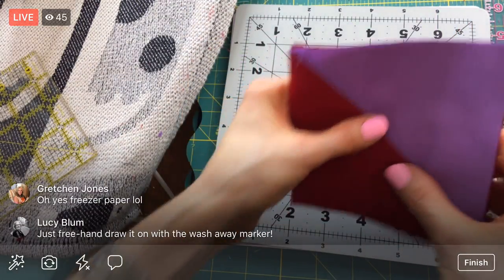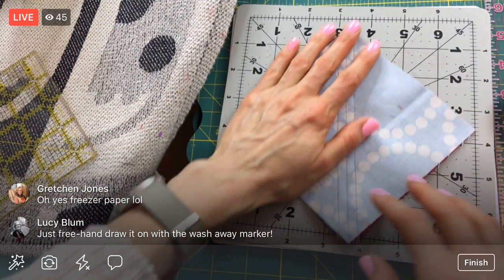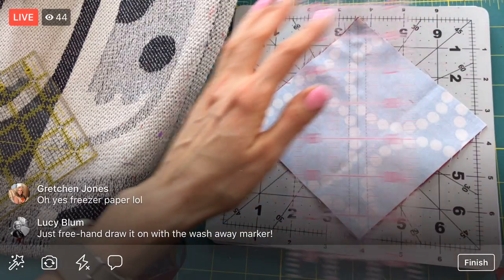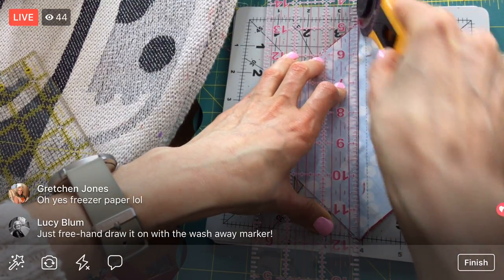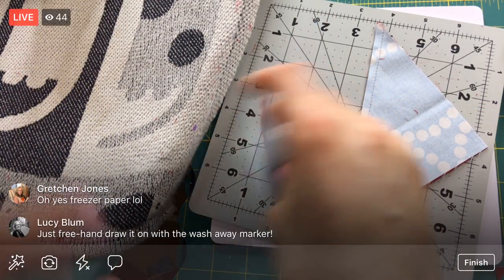You could also freehand it with a wash-away marker, or even have a little kid draw a design with the marker and then stitch on top of what they drew. I always thought that'd be a fun project — especially big — make a wall hanging for a kid's room with just a really big drawing of theirs that they drew right on the fabric.